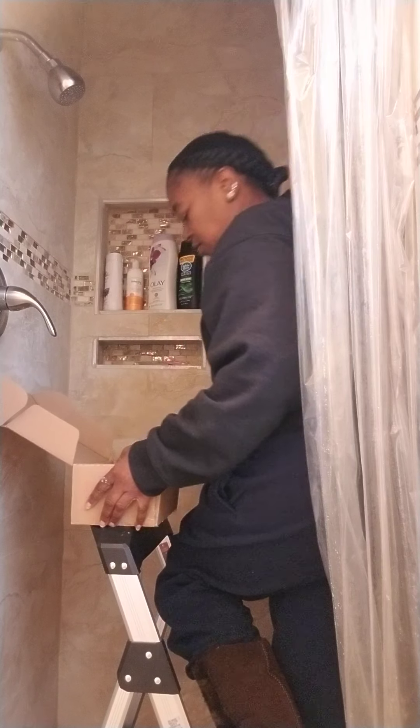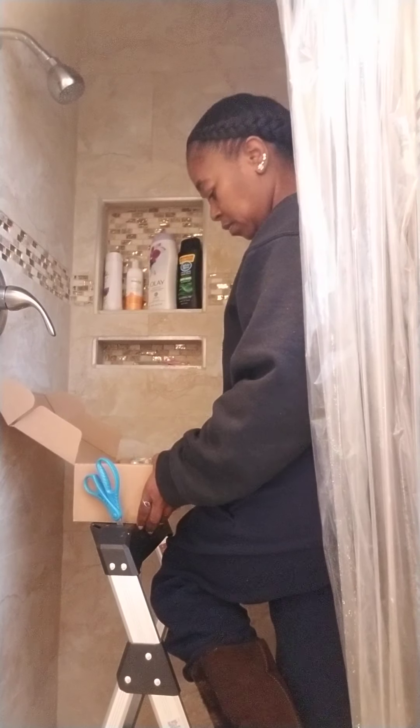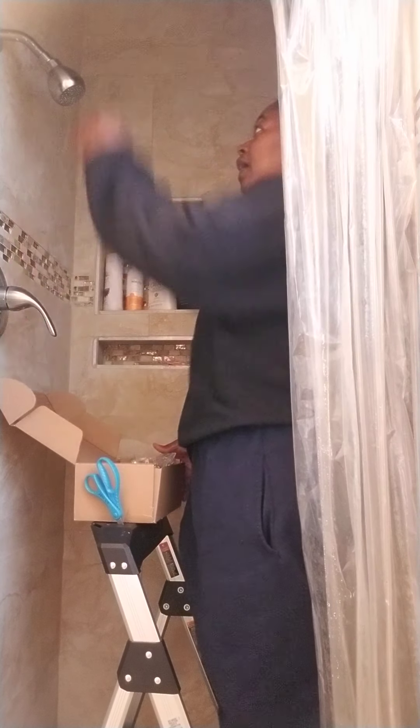Please tell me that didn't go down. What, a spoon that went down the drain? I don't need that.